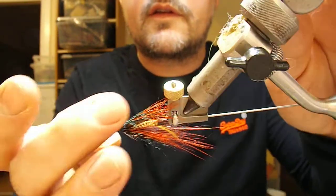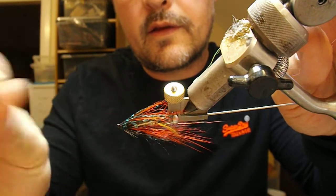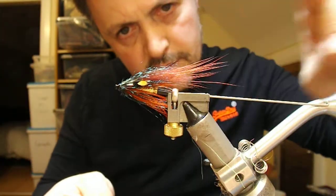There you have it — Thunder and Lightning, Spey style tube.